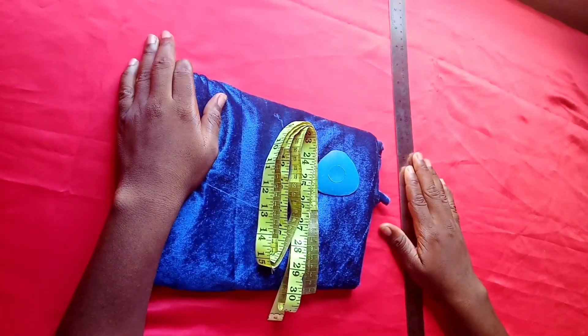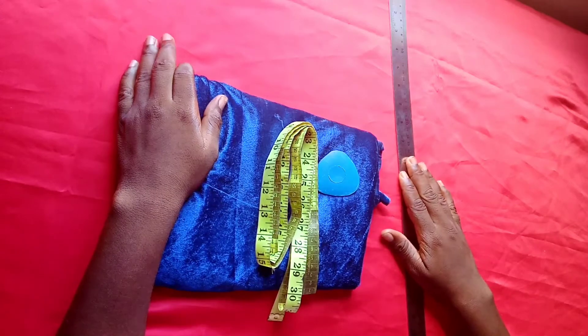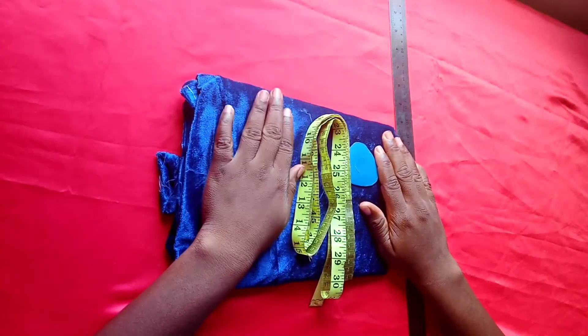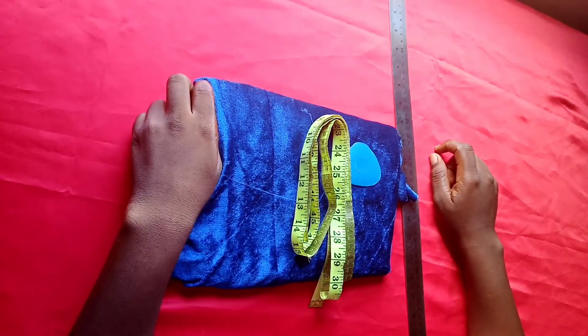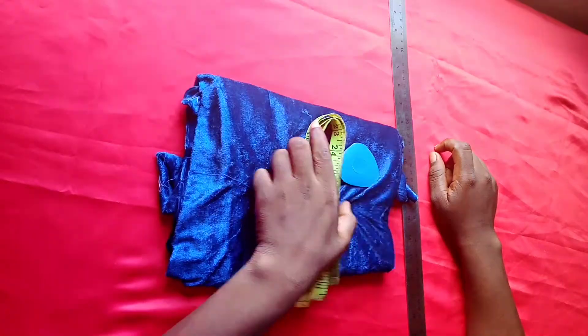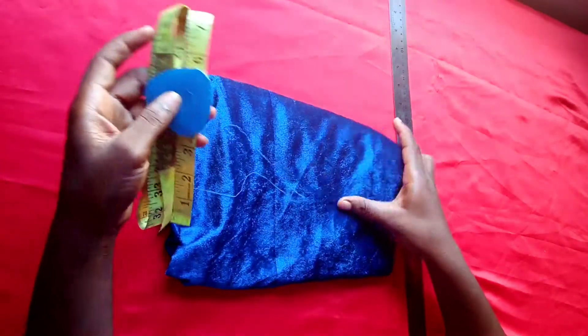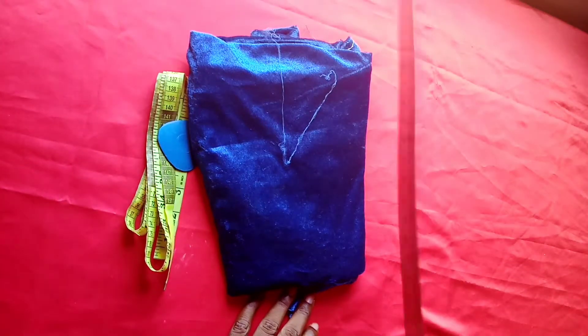Hello guys and welcome to my channel. If you are new here, welcome, and if you are an existing subscriber, thank you for coming back. Today we're going to be making a wrappable turban and cap — a simple wrappable turban and cap. For this we need a tape roll, tailor's chalk, fabric — it's a velvet fabric — and of course our ruler.